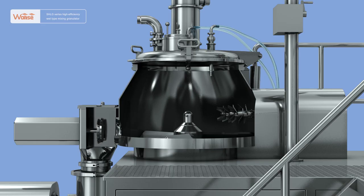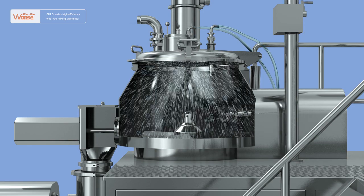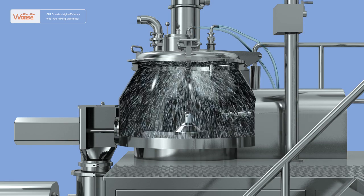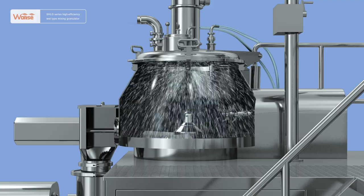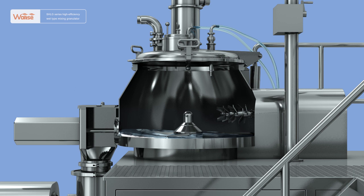After the conveying of granules is completed, close the discharge valve and open the cleaning valve. The washing liquid is sprayed onto the surfaces inside the cylinder through the cleaning gun at the top of the cylinder cover. After the cleaning is completed, open the discharge valve and the sewage is discharged into the floor drain through the conical hopper and hose.